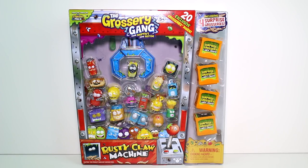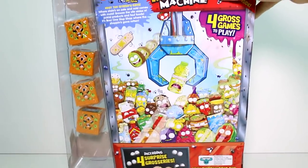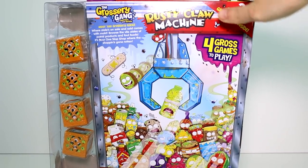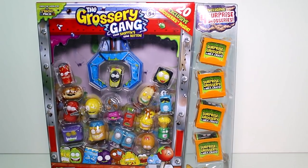Hey guys, I am here with the Grocery Gang Rusty Claw Machine set. I'm so excited. As you can see right away, these are the Season 2 characters inside, but they're repaints. In Series 1, we saw the vial vending machine, which was a bunch of Series 1 repaints, so I'm really excited to see these. They look so cute. And we have four surprise groceries right there. Let's go ahead and get this open, take a closer look at the visible ones, and see who we got inside the four surprise crates.